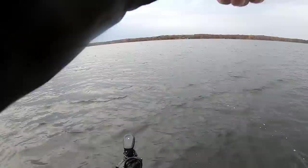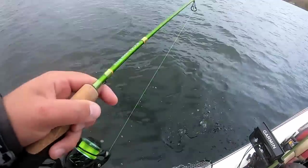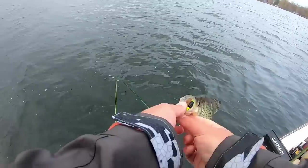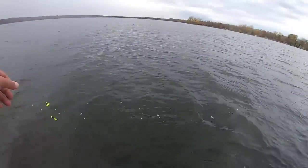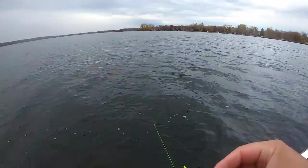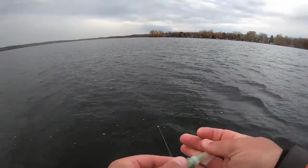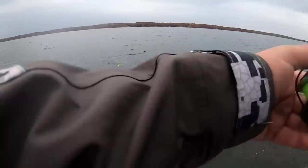There he is — got him that time. He's a little guy, going back. Since this bite is a little tough, we're going to throw that sauce on both jigs. A little extra scent never hurts. You don't need a lot, just a little bit like that. That will help improve our catch rate, because our catch rate right now is not good considering how many fish are down there.